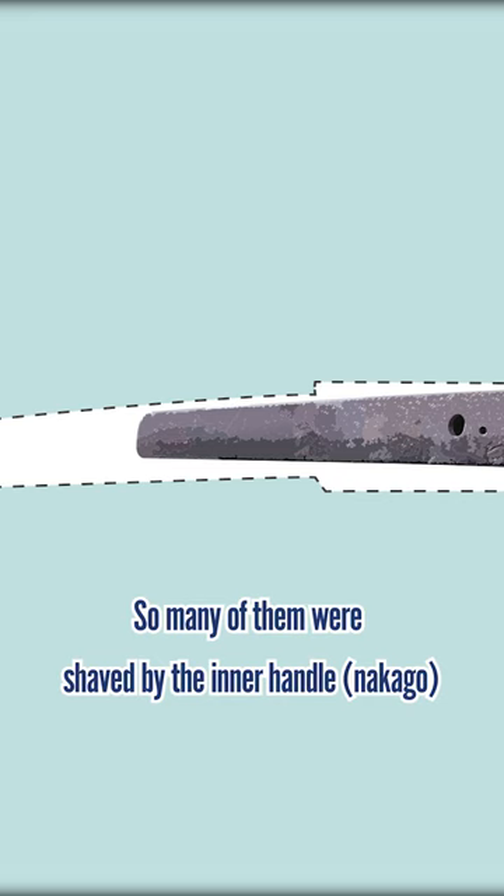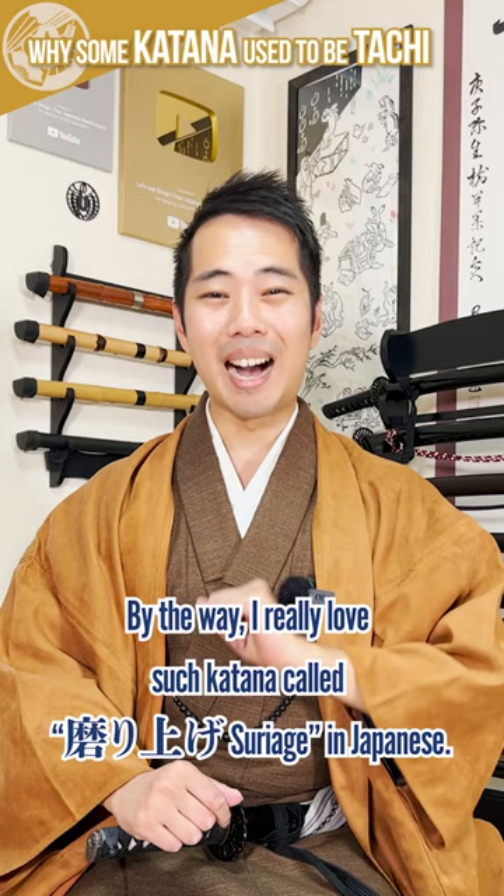So many of them were shaved by the inner handle to shorten them to uchi katana or even shorter lengths. By the way, I really love such katana — called suriyage in Japanese.